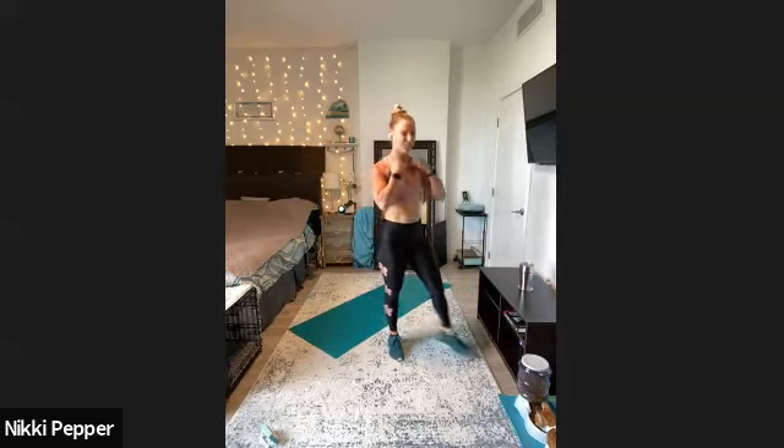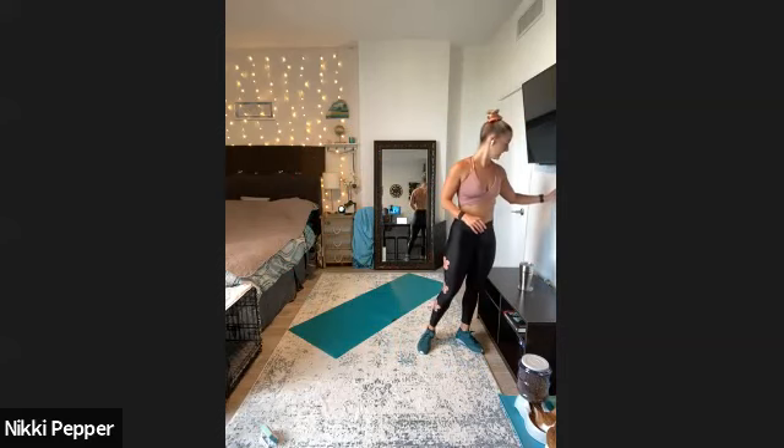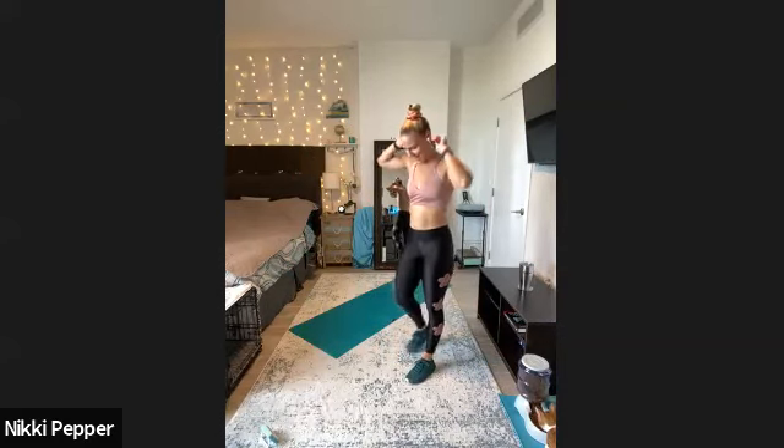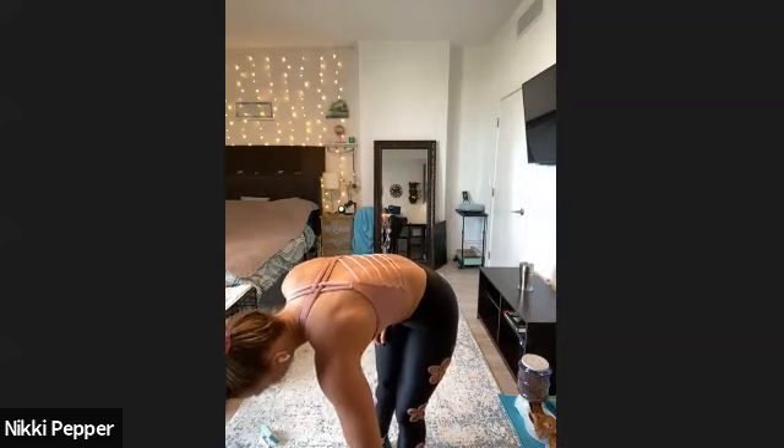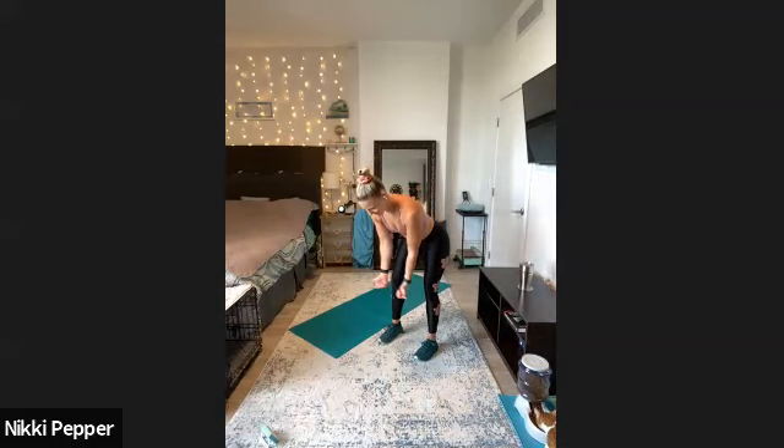All right, definitely feel those shoulders there for sure. We'll take about 30 seconds and then on to round two. All right, we got 10 seconds and we're right back to that bent-over fly — feeling the back of those shoulders for sure. Here we go — three, two, one. Right down to it, thumbs up, those T raises right to the side, keeping those shoulders pulled back, thumbs way up to the ceiling. Making sure we're really bent over at the waist, and that chest just slightly above the hips.